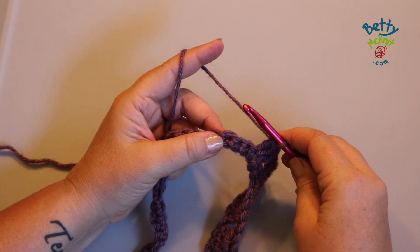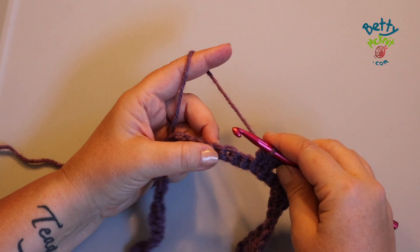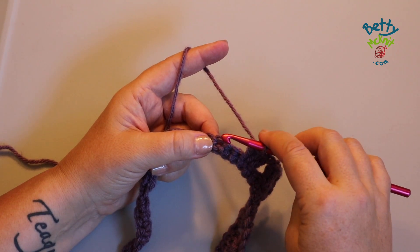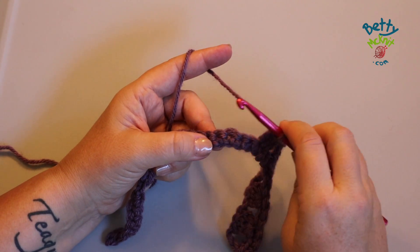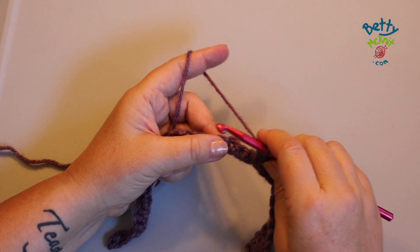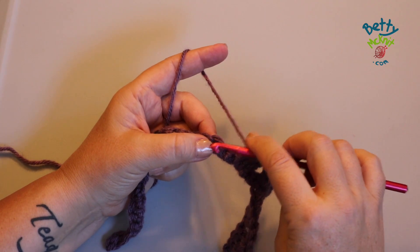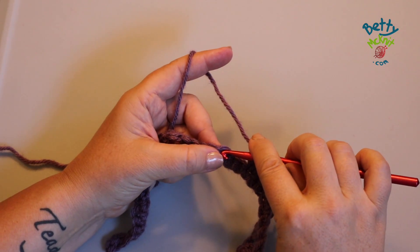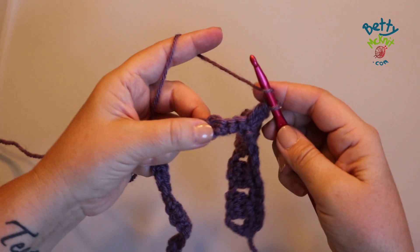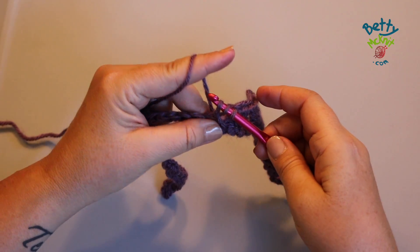One of the things that makes it confusing is because in crochet we sometimes decrease by working a three decrease together over three different stitches, but in this case for this blanket, this decrease is worked into one single stitch, so it's not really a decrease — it's more of a cluster.